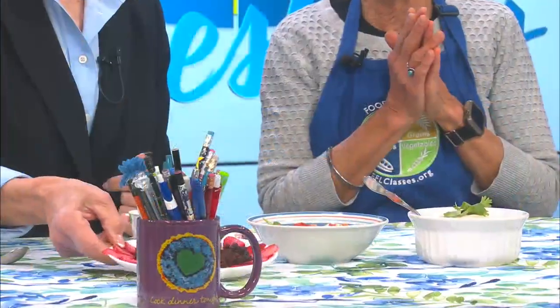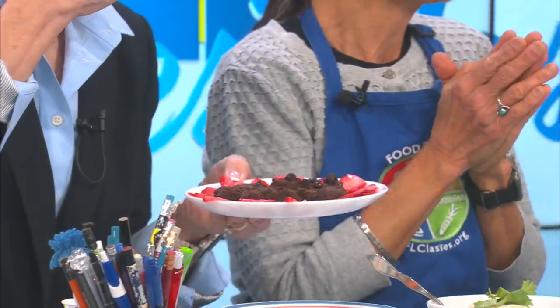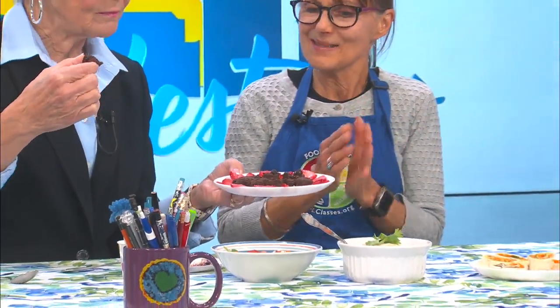And then we have to have dessert — brownies with a very secret ingredient. What is it? Do you want to guess? It's not eggs. It's black beans! Oh, I love black beans. It's wonderful. Susanna Dickman — Food for Life and food for school. Thank you, Susanna. You're welcome. I never thought of putting black beans in a brownie.